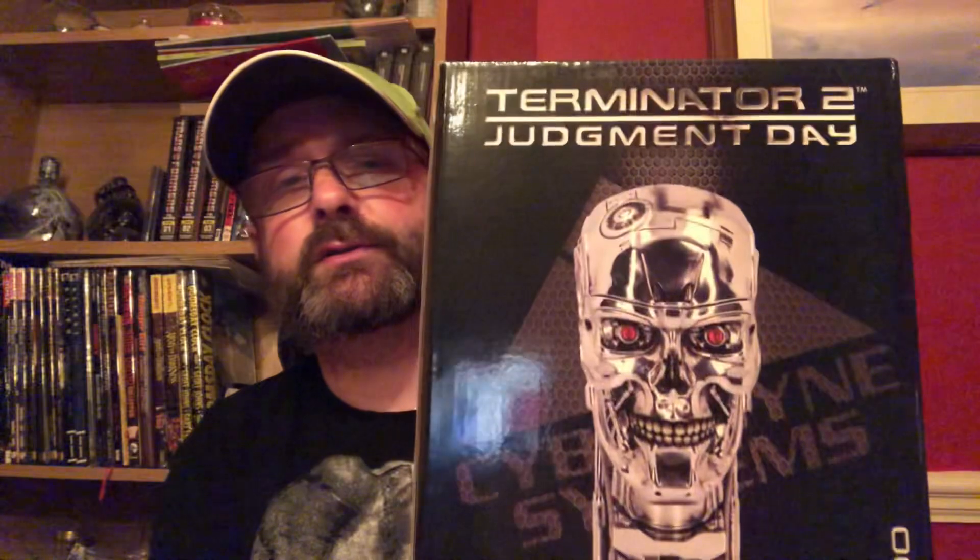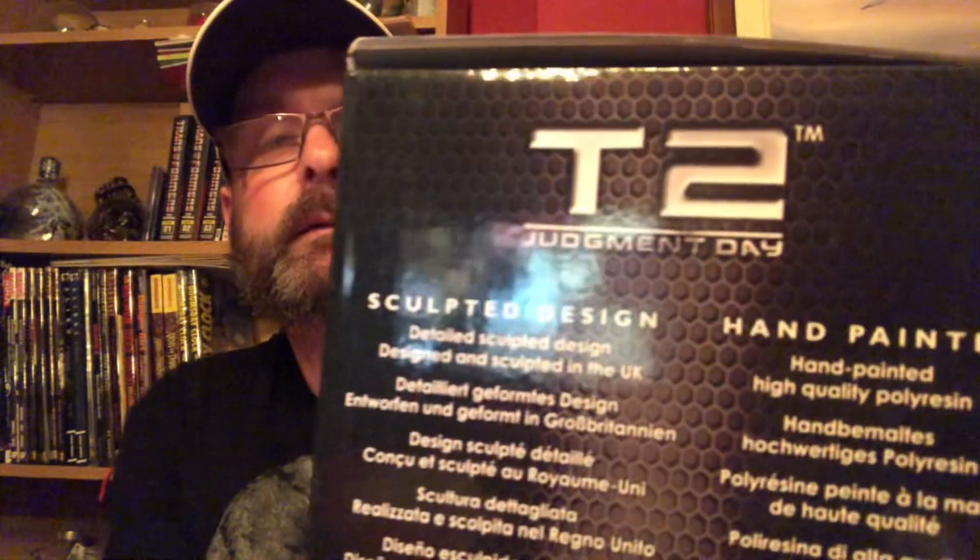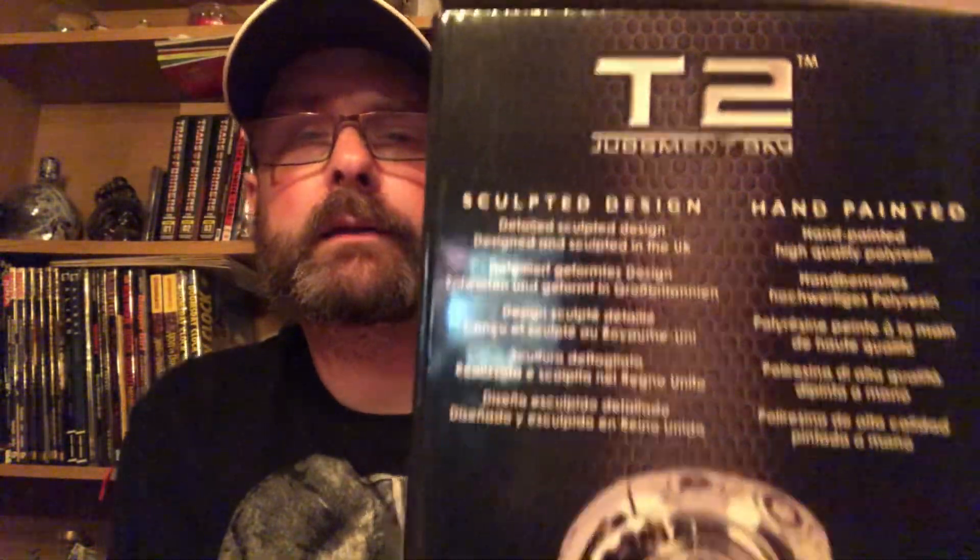I bought this off of Amazon a few weeks ago and haven't yet opened it, so we're going to do that now. This is from Nemesis Now — T-800, Terminator 2, sculpted design, hand painted in the UK. There we go — just a side of it, but we'll have a proper look.